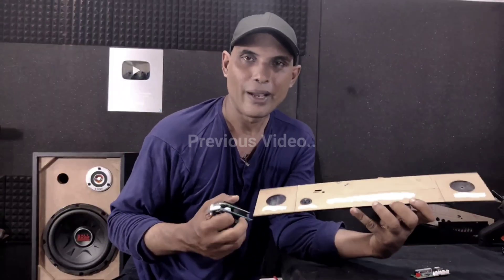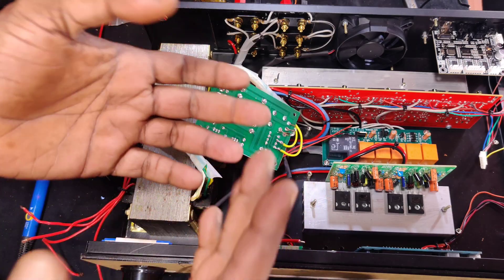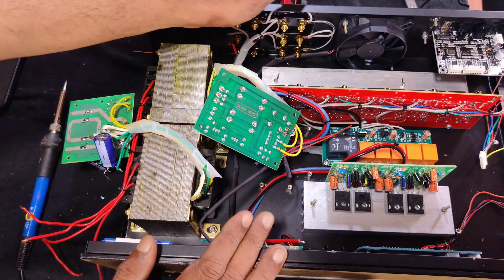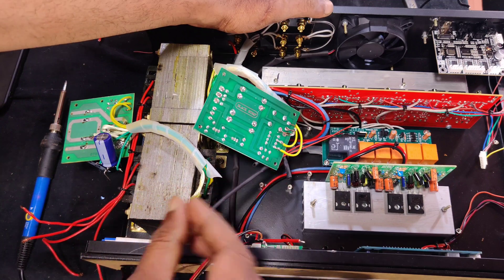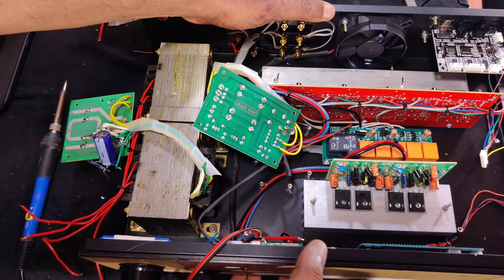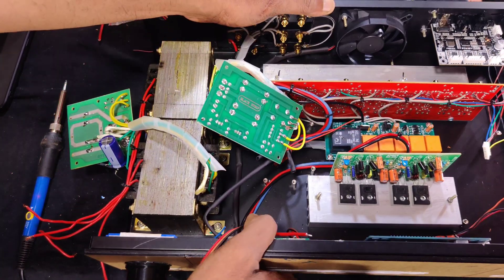In the next video I will be assembling the complete amplifier and show you the connections. This is the second part of the amplifier assembly — a digital amplifier assembling video. In the previous video I have shown all the parts needed. Digital means an amplifier that functions fully using remote control, with just two knobs: a subwoofer control and a master control.